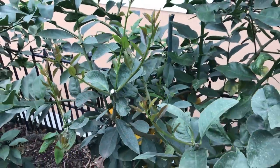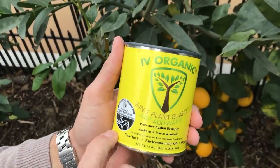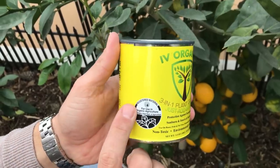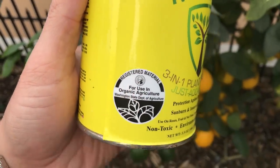I also want to show this upcoming label. Within the next few months, all retailers will be carrying this updated yellow label, and it also shows that it's a registered material for use in organic agriculture.